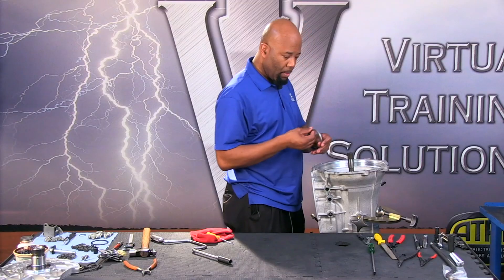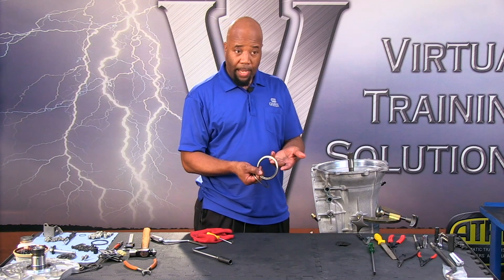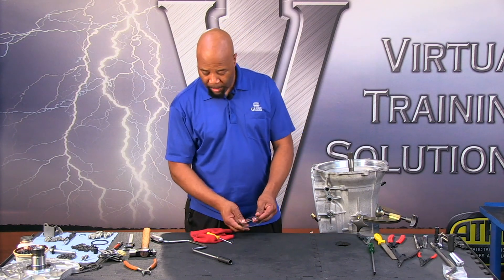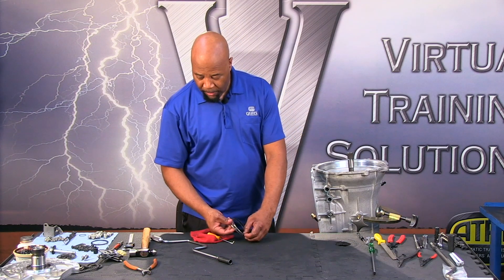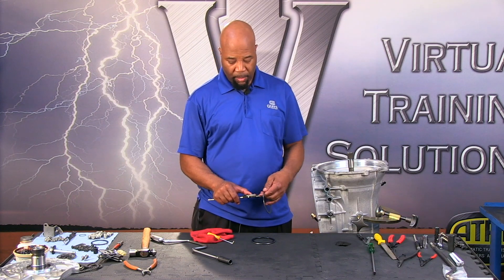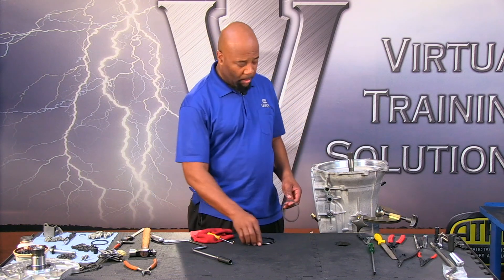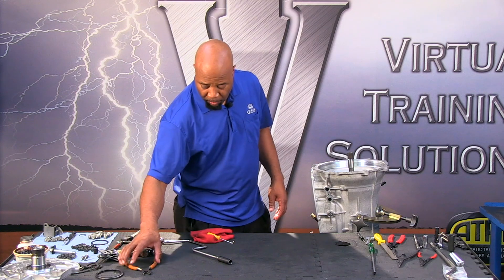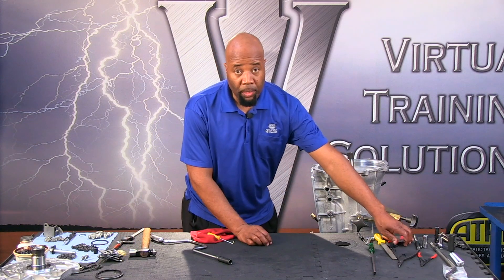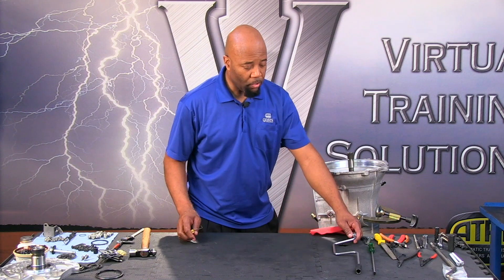First we're going to take out our selective shim as well as our bearing. The bearing is going to go black side up. We want to take a quick look here because you always want to measure this coming apart to see what size shim you have. This happens to be a 106,000 shim, so that's information you're going to need. You can refer to the specification section for setting the end play of the unit.